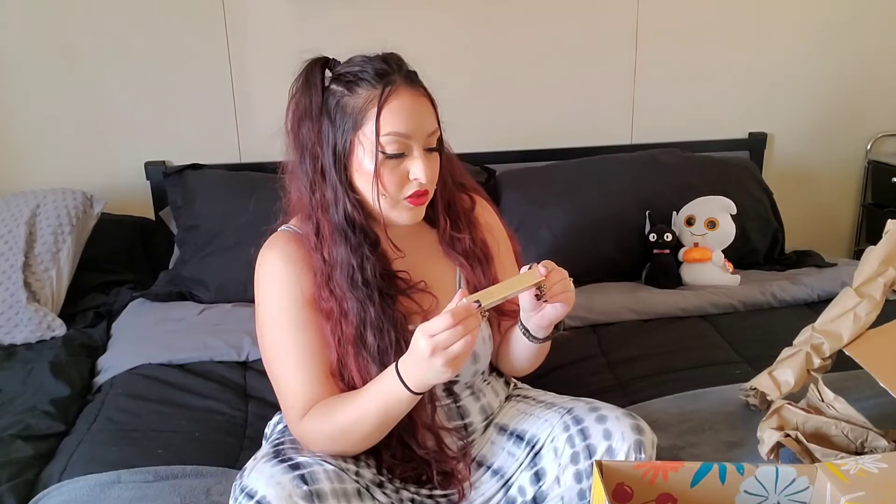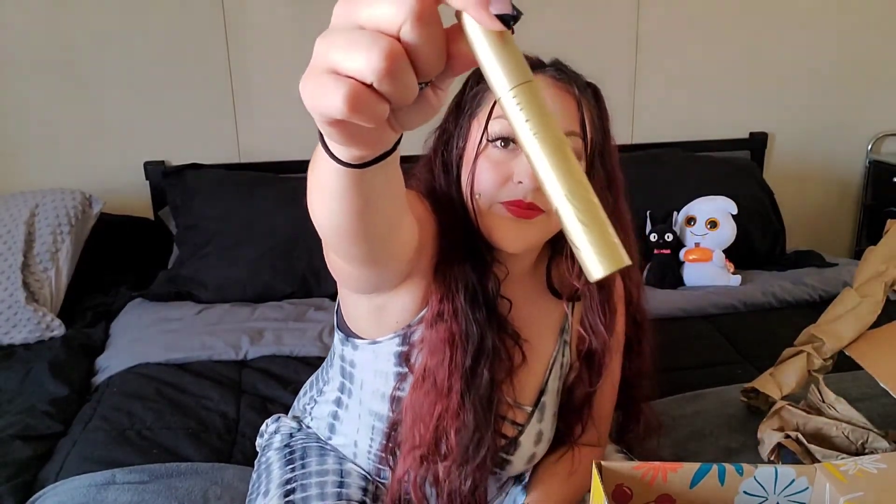And then this huge Extreme Lash Mascara — super volumizing, long-wearing, drenches every lash, and intense triple black pigment. Hopefully it's waterproof because I can't wear mascara that's not waterproof. Let's see what the wand looks like — just a typical wand. So that's what that looks like.